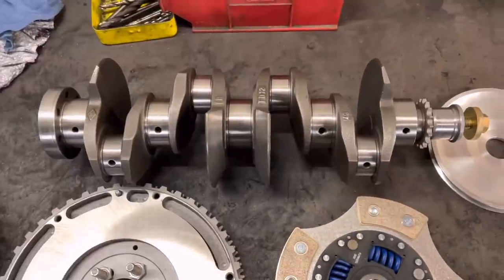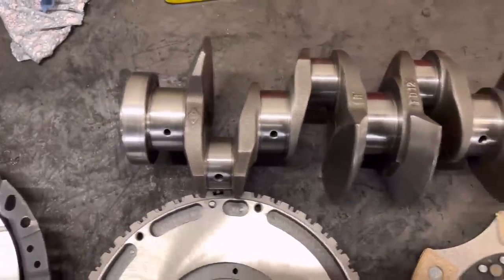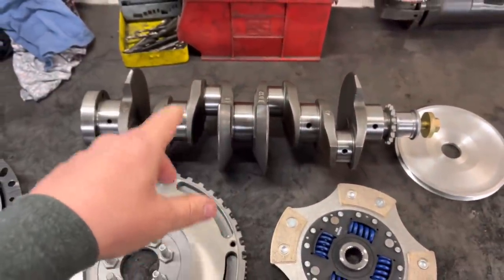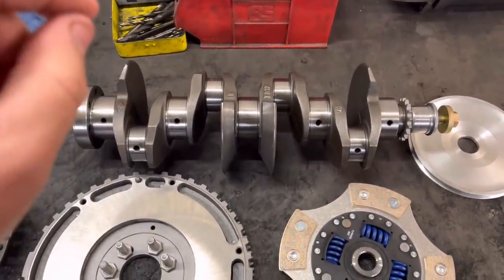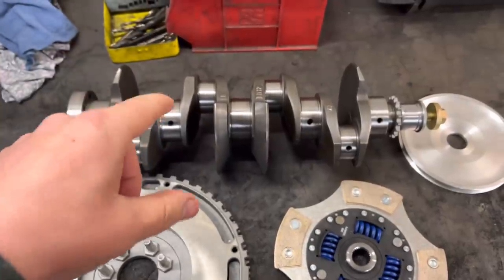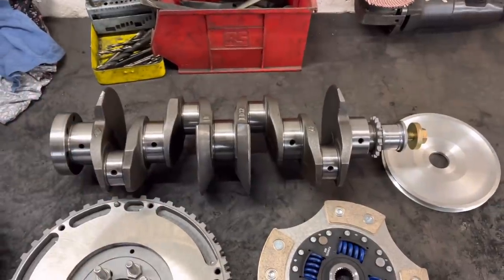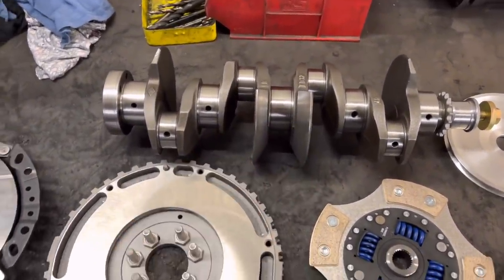There we go guys — crankshaft complete, fully knife edged. We've put this on the scales compared to the original crank we've got and this is about a kilo and a half lighter. It's not a massive amount of weight but it just helps cut through the oil.